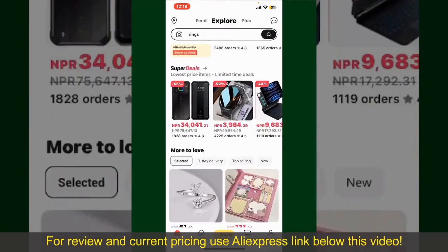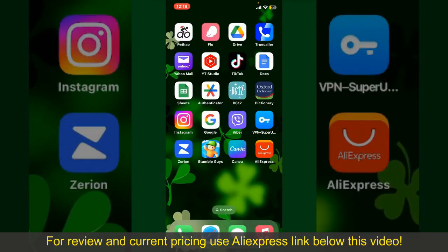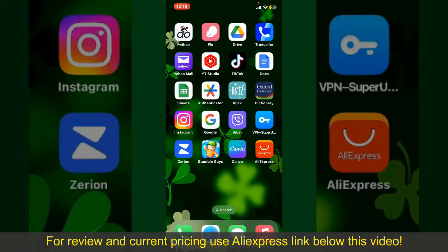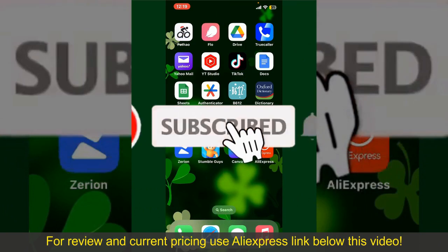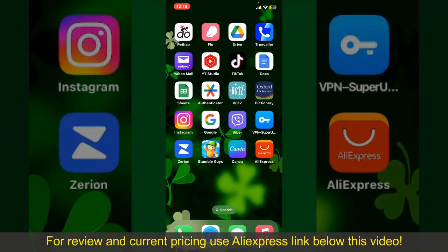That is how you can easily place an order on AliExpress. If you found the video helpful, go ahead and give us a thumbs up. Don't forget to subscribe to our channel by hitting the Subscribe button, and press the bell icon so you'll never miss an upcoming upload. See you again in the next episode — goodbye till then.